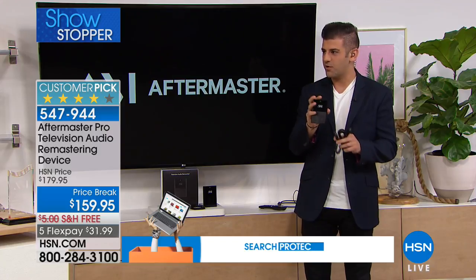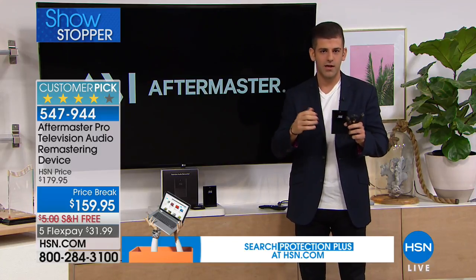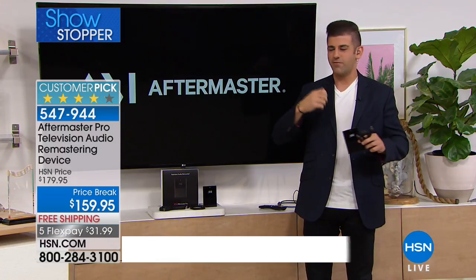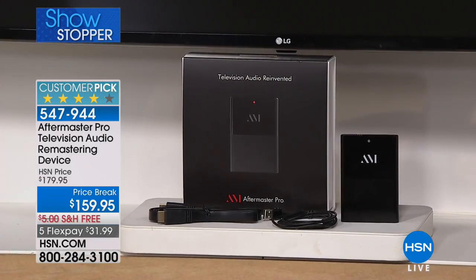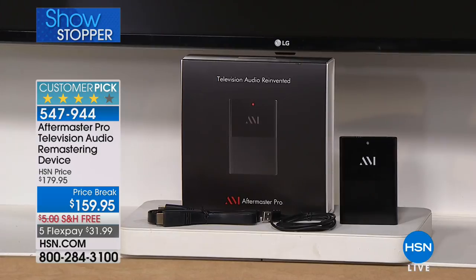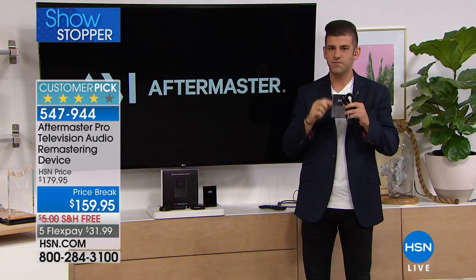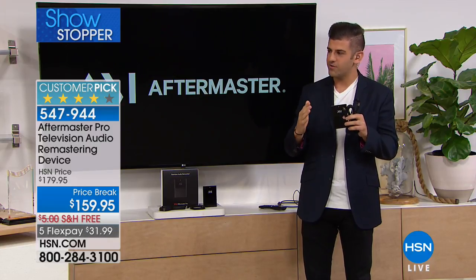To be clear — this is not a speaker, it's not a sound bar. So you're not going to take something out that's bulky, screw it onto a wall, have all these wires or remotes. This is it. You can hide it behind your television and never touch it again. It is an easy button. Once it's plugged in, there's no setup menu, there is no remote. It's just fuller, deeper, louder, and substantially clearer audio every single time.